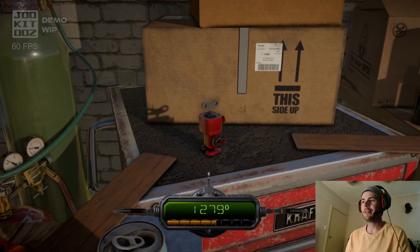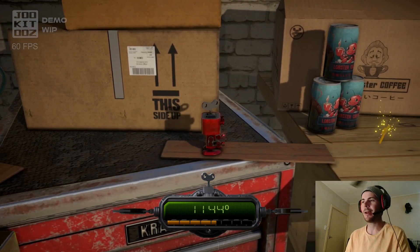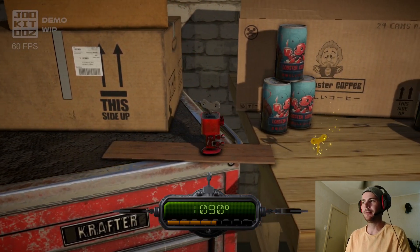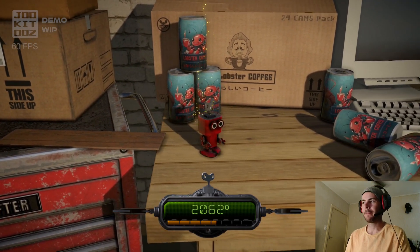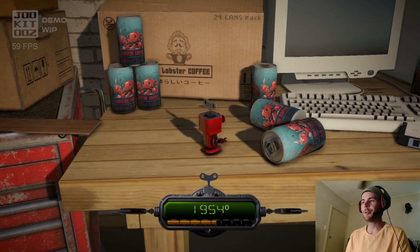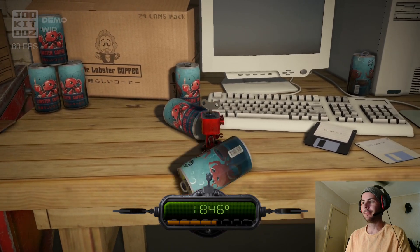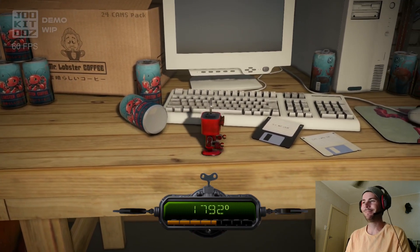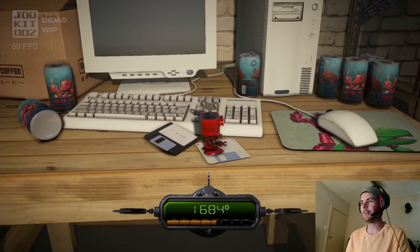I feel like the mouse should control the camera but it doesn't, and there's nothing about camera in the settings. Do we just push the can off? Bye. We'll just do this for now.